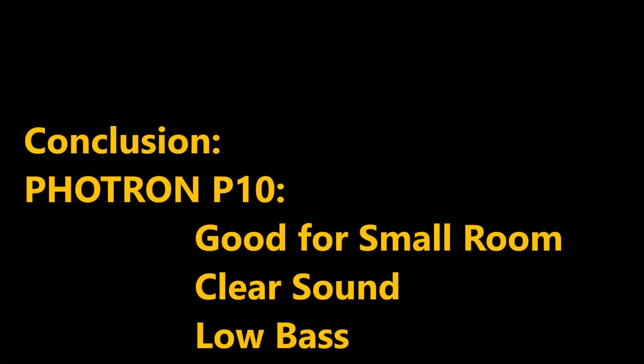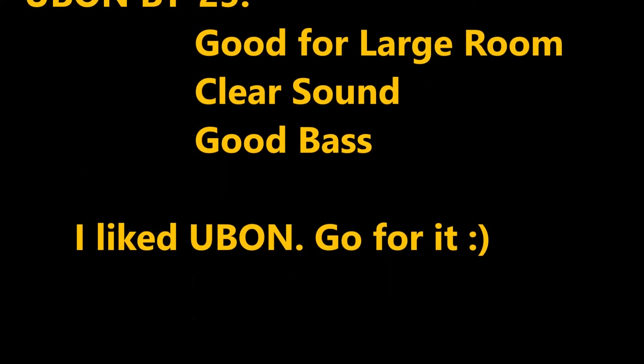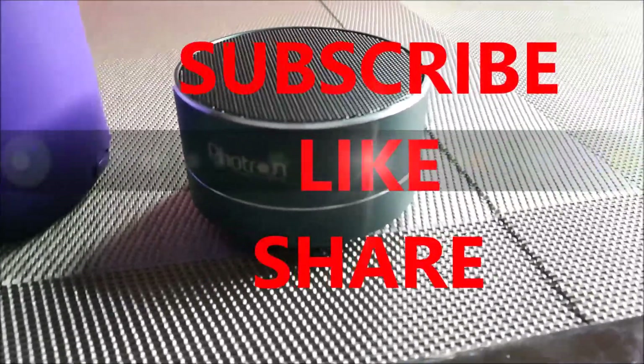Thanks for watching this video. If you like this video, please do subscribe to my channel for more such videos in the future and share this video with your friends. Till then, bye-bye.